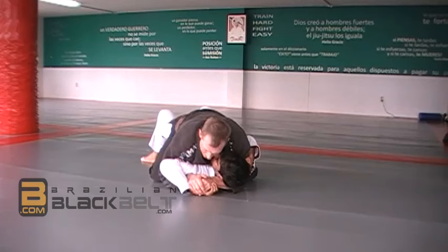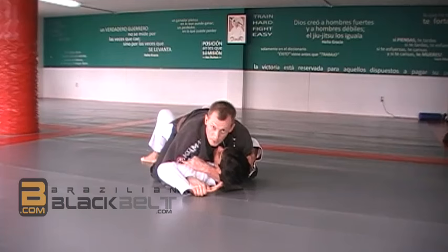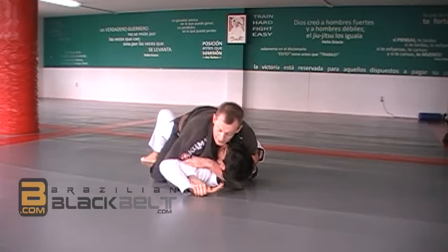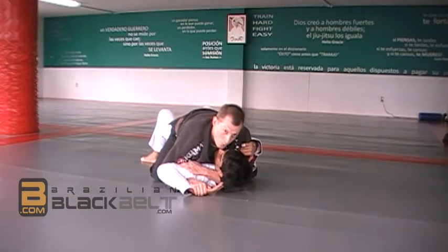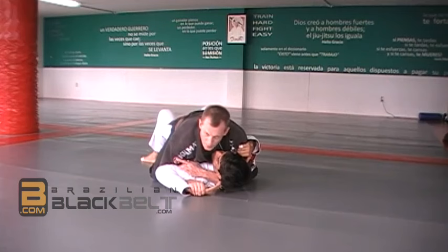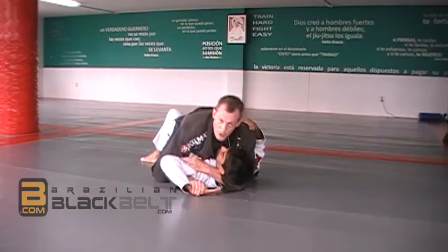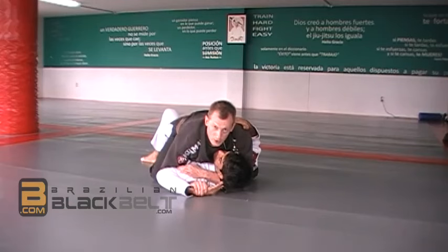You grab his wrist, and the hand that was originally grabbing his wrist goes to his arm or armpit - wherever you want. With that arm you lift his head up and away from his hand, and with the hand holding his wrist you push his wrist down and away from his head. The wrist is already on the ground but you slide it down and away from the head. You separate them, and this creates pressure on the shoulder, similar to the Americano.